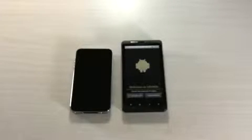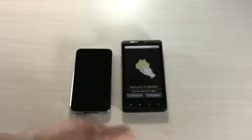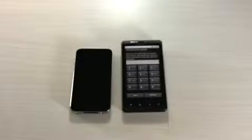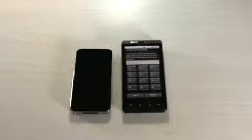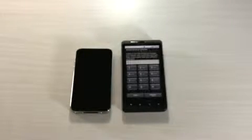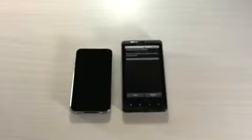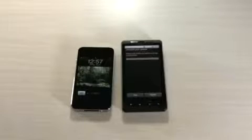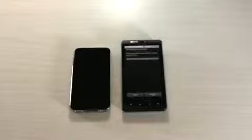This is pretty typical for the Droid or any Android phone — the setup. It's going to make me listen to the instructions while it activates. So we're just waiting. It's going to take a moment to activate, and this is typical Verizon. I'll bring you through this just to give you a time frame.